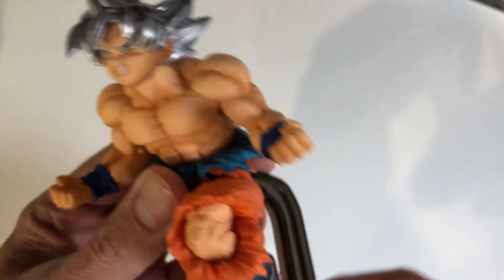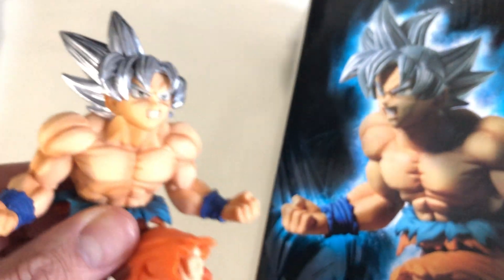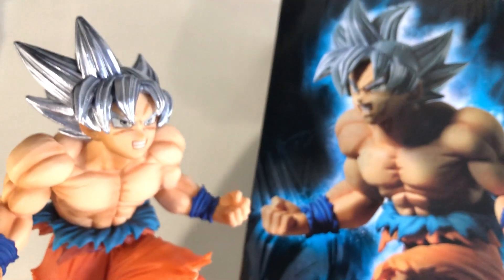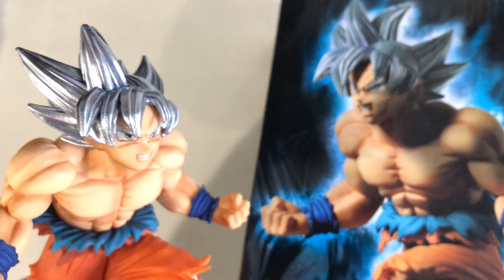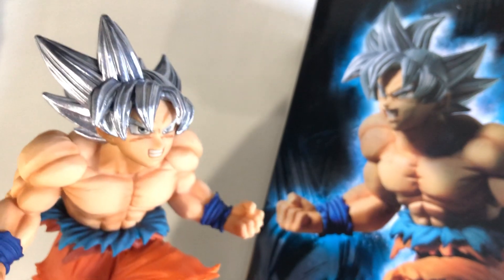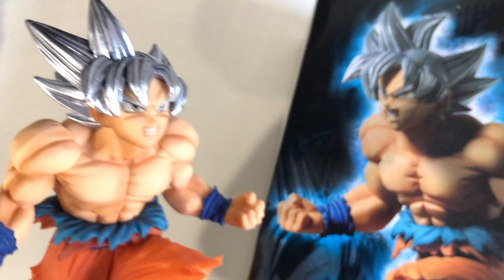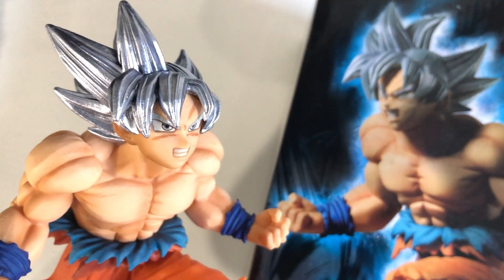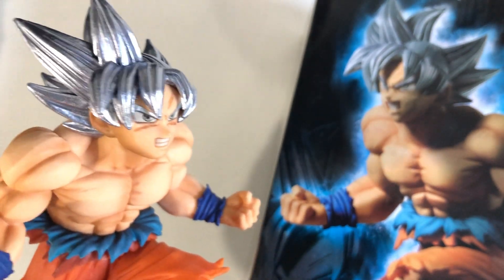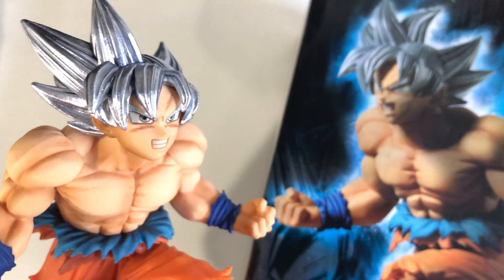Ultra Instinct figurines are very, very popular. So here you have it — my review of Son Goku Mastered Ultra Instinct, Banpresto slash Bandai figurine from the Dragon Ball Super TV series. Don't forget to like the video and leave comments if you have any questions. Don't forget to subscribe to the channel to help me put more videos out there, and you'll get a notification as soon as I do future unboxings. See you guys later and thank you for watching.